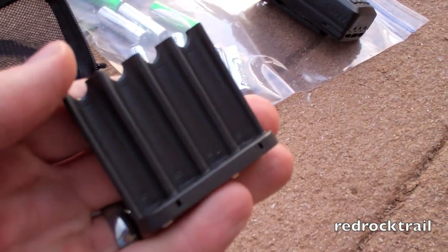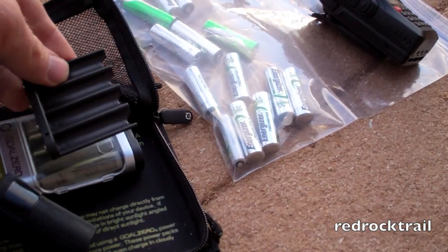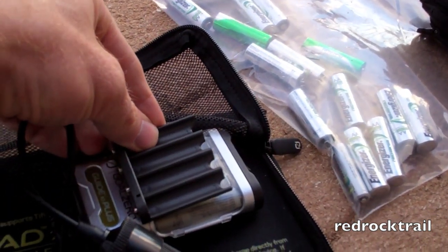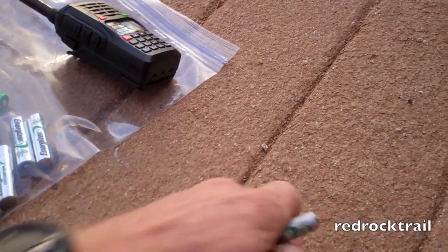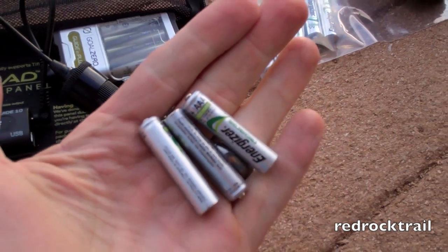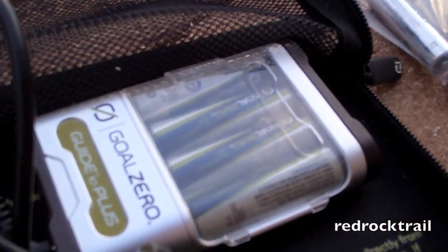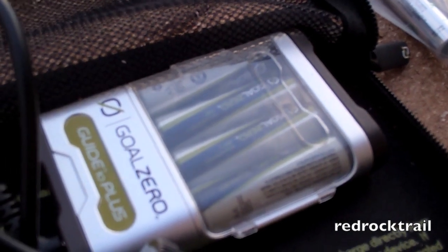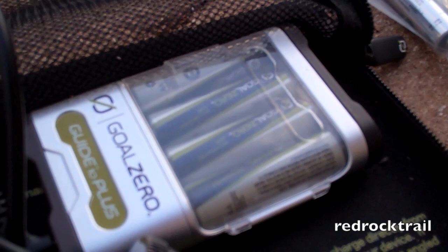It did also come with a AAA adapter that stacks inside the Guide 10 Plus, and you're able to charge AAA batteries — these are just some Energizers that charge really well that I bought retail. It did come with four Goal Zero 2300 milliamp batteries, and their batteries are good for at least 100 cycles.